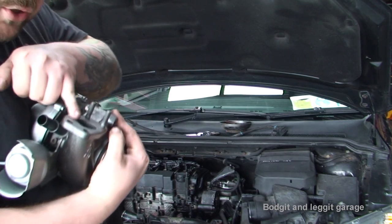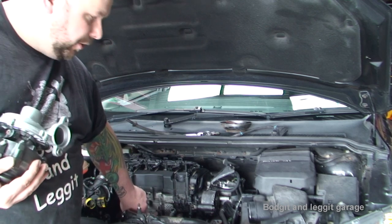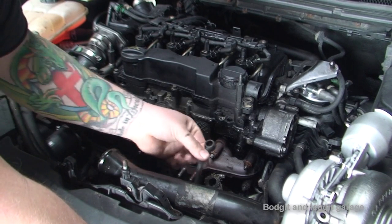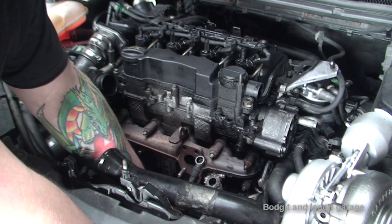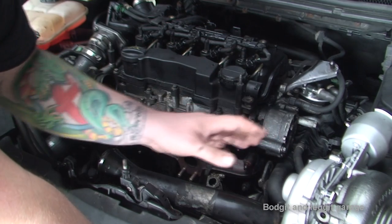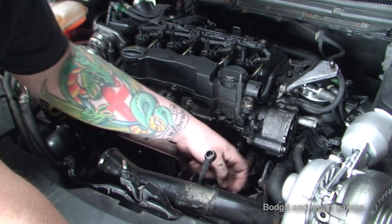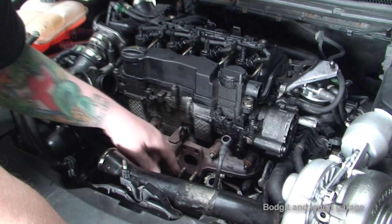We need to make sure our turbo is nice and clean here and our surface is nice and clean here too because it's metal on metal fitment. With this oil pipe, make sure you haven't tightened the bottom, because we're going to have to move this depending on where the turbo sits. If you try and push this you could end up breaking this pipe by putting too much pressure on it because it can't move at the bottom.